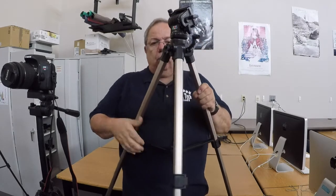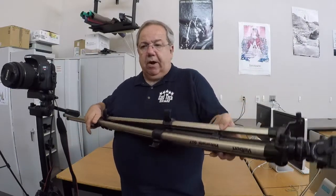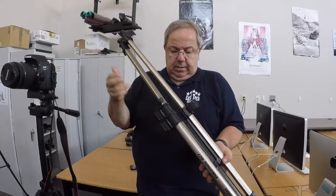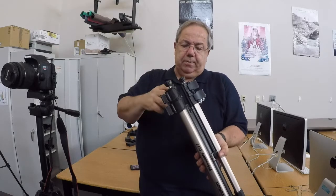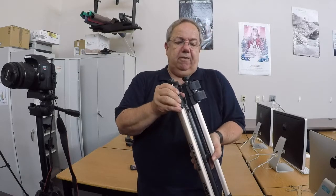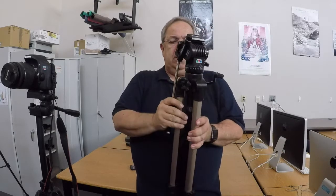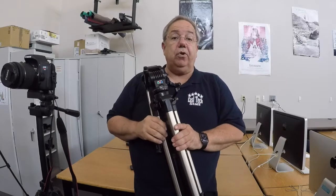Always loosen the tension screws before making any changes. When shooting, especially video, it's always a good idea to have one leg in front of you and the two legs on either side — that way you won't kick the tripod because you have a space to stand. When putting the legs away, tilt the tripod in the opposite direction so you're not fighting the legs — gravity helps them close. That's basically all it takes to operate and put together a video and photo tripod.